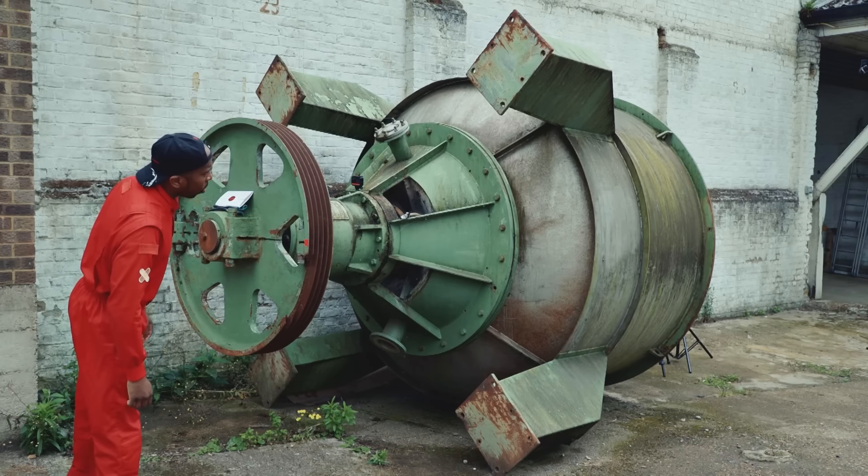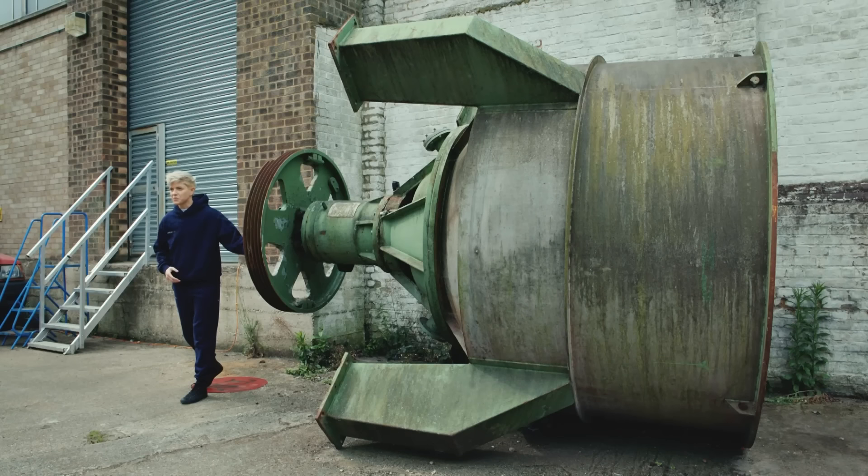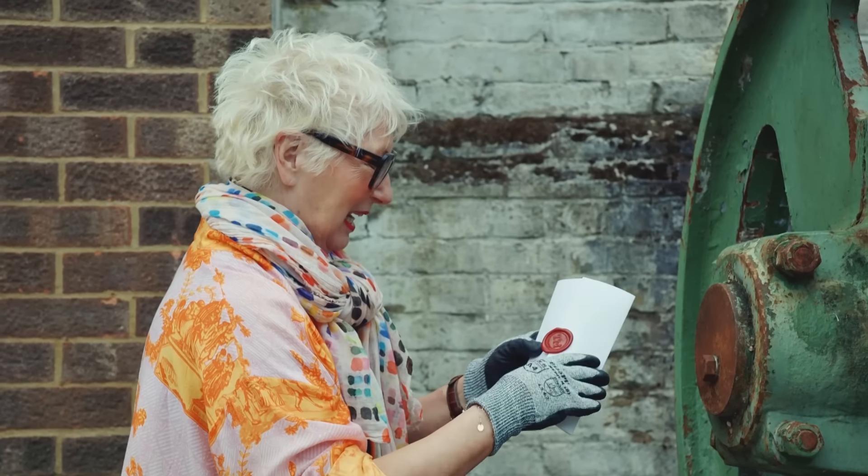What do you think this is? A frying pan. A Victorian satellite. I think this is like a World War II bomb. Be careful. I'll put the safety gloves on. Of course, if it's a bomb. Yeah, yeah, yeah.